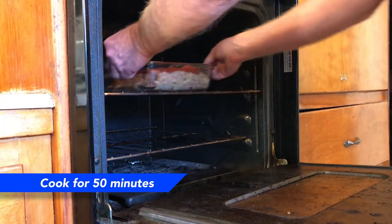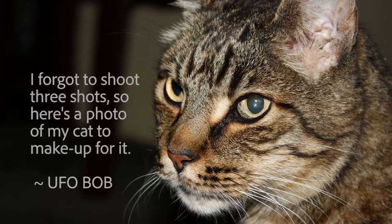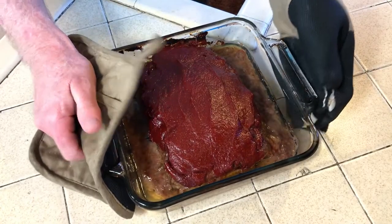Stick everything into the oven and cook for 15 minutes. After 15 minutes, remove the meatloaf and lather on the rest of the glaze, then slide it back into the oven and cook for another 20 minutes.